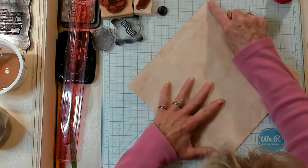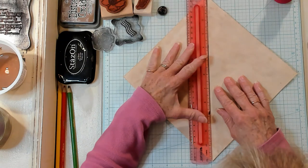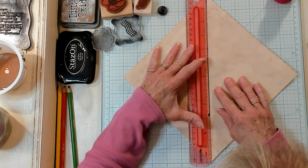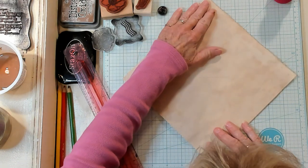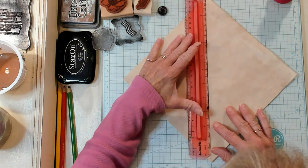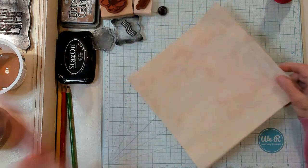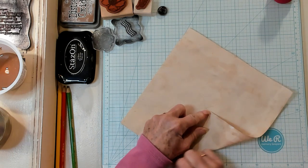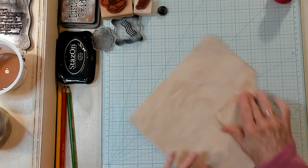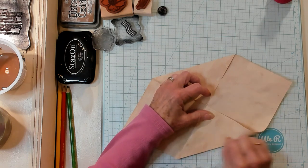We're going to put corner to corner down here. I'm using my grid lines and I'm going to line up my points and use my ruler to lightly make a line right there in the center. I'm going to turn it, line the points up again, and make another line. So what I'll end up with is a little X. Now I'm going to take one of my points and put it right where the lines intersect and crease, then turn it and go completely opposite — tip to tip — and crease just like that.